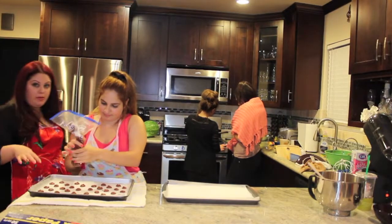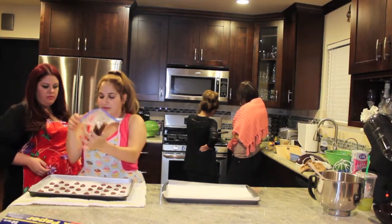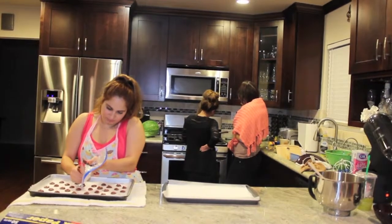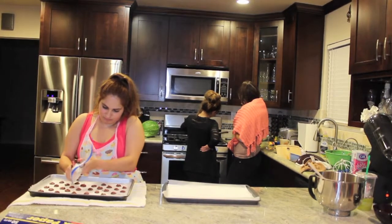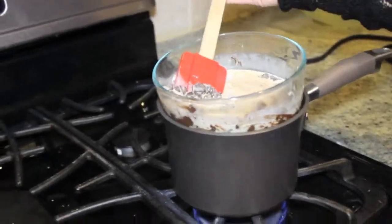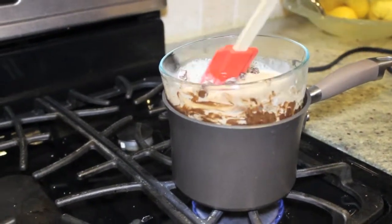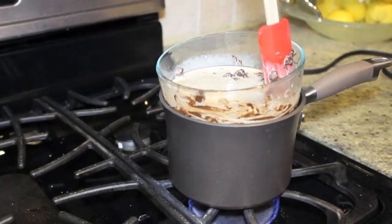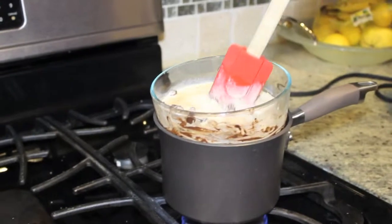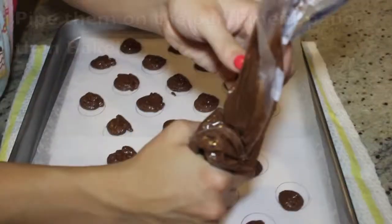After you pipe them, you drop the pan so there are no bubbles, and you let it sit for about fifteen to twenty minutes. We're also doing a double boiler — hot water in the pot underneath with a Pyrex bowl on top — to melt the chocolate, heavy cream, and vanilla together. I'll put the ingredient amounts in the description so you know exactly how much to use. This is the ganache that's going to go in the center of the actual cookies.